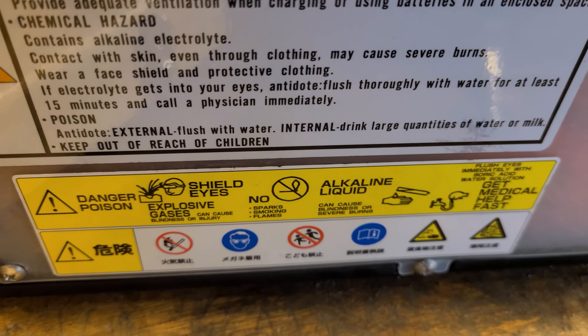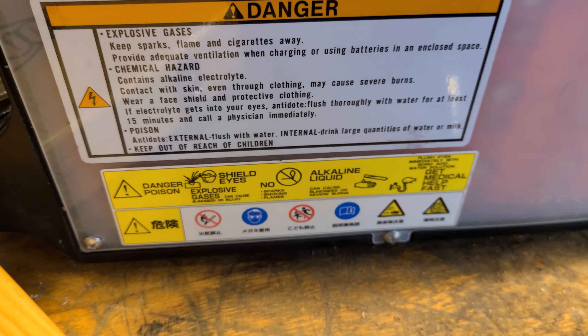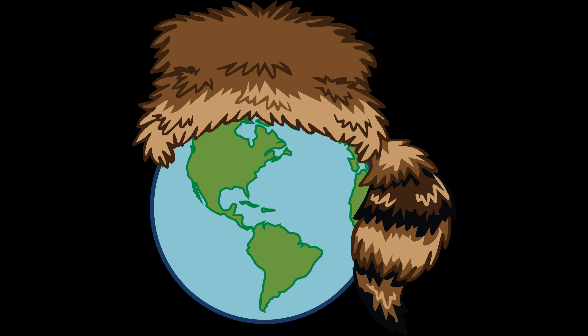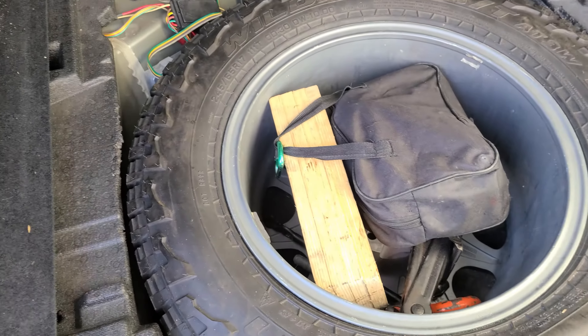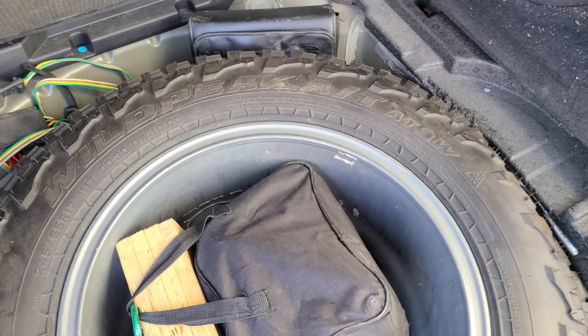At the time of filming, this is going to be a follow-up video on my spare tire vacuum experiment. It has been in here and like this since I posted the original video.